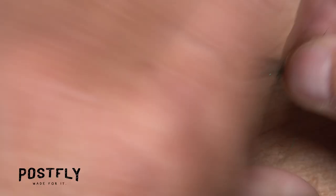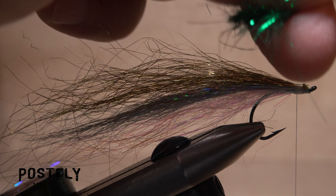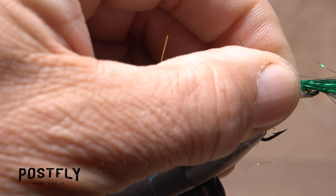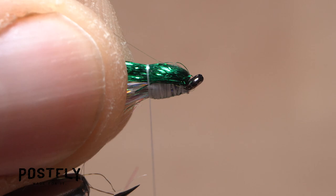Finally, snip a like sized clump of green angel hair free from the hank, but this time first measure to the same length as the other hair, then flip the clump around and, while keeping the measurement, bind the materials to the top of the hook shank with the butt ends pointing rearward. While maintaining your grip on the butt ends, pull them up to vertical and snip them off close. Then pull the forward pointing portion of the material back directly over top of the fly and take nice tight thread wraps to bind it down.